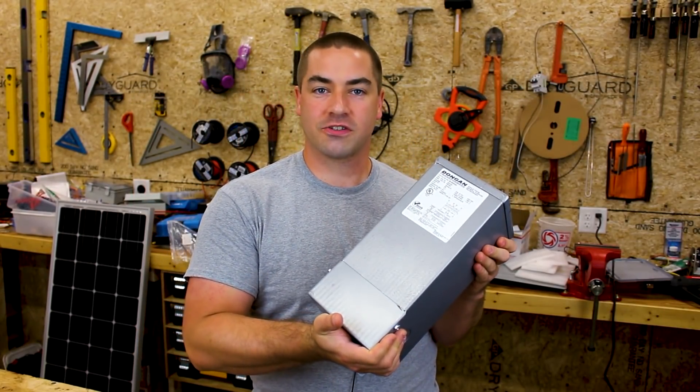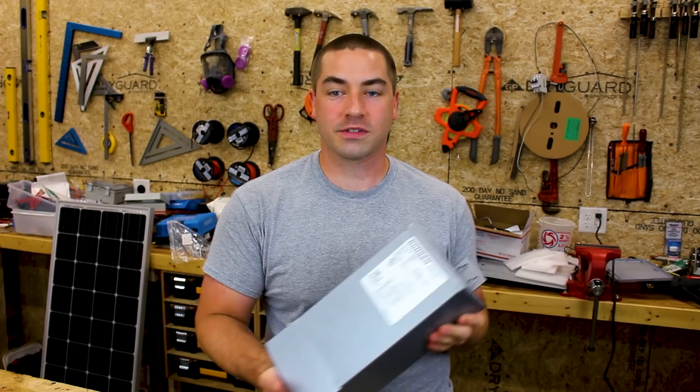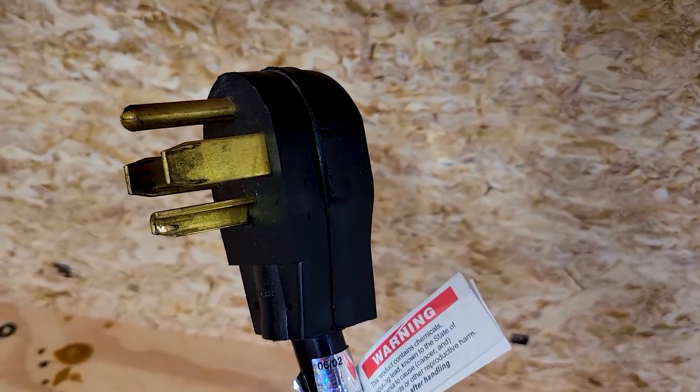This device is called an isolation transformer. It's going to allow us to run a 240 volt appliance off of 120 volts. Most RVs, van conversions, or tiny houses run on 120 volts only. Even ones with a 50 amp plug — that looks like a dryer or stove plug — still run only 120 volts internally. That's because these RVs often use adapters since some RV parks only offer 120 volt 30 amp outlets, feeding 120 volts to both sides of the circuit breaker box. So they don't run anything at 240 volts.